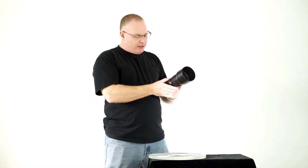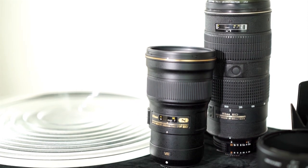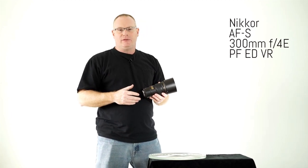Hi, my name is Patrick Murphy-Racey and I'm here to talk to you a little bit about the Nikon 300F4E PF ED, which is a big long model name for the brand new lens from Nikon. It exhibits new technology for Nikon, but not so new for Canon, who have been making DO lenses for many years.